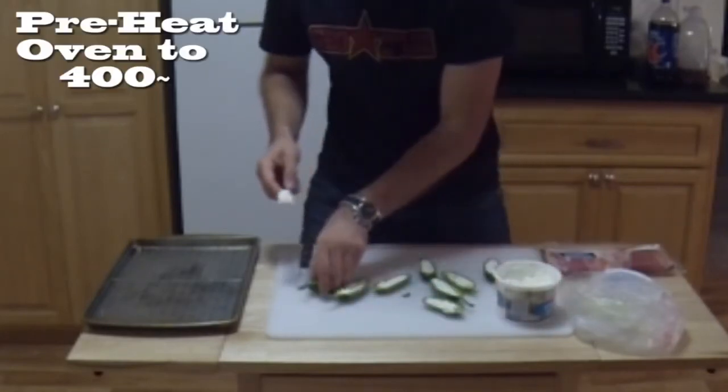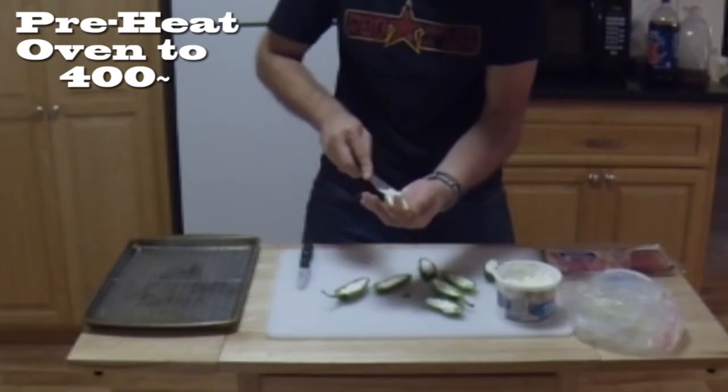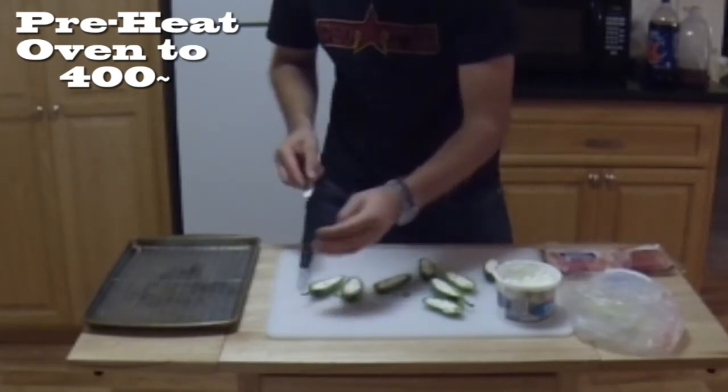And while you're doing this, you want to make sure your oven is preheated. I'll put the temperature information on the screen as well.